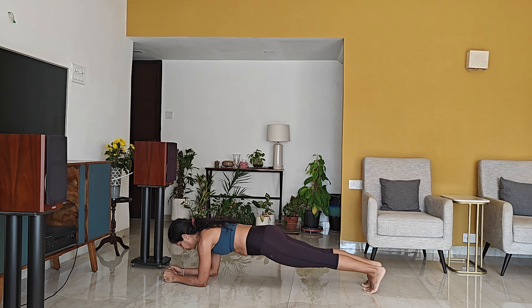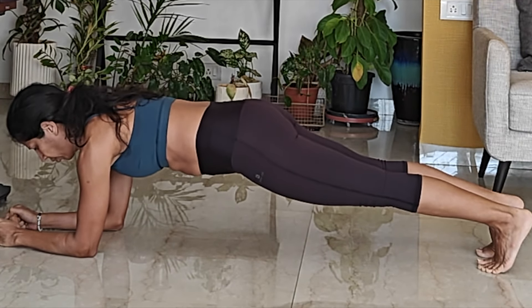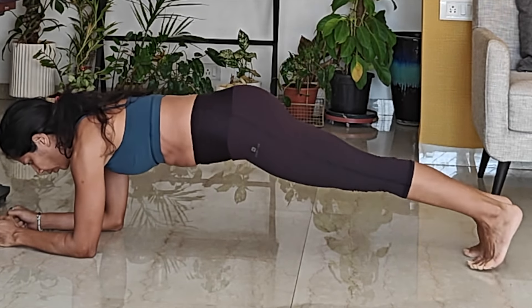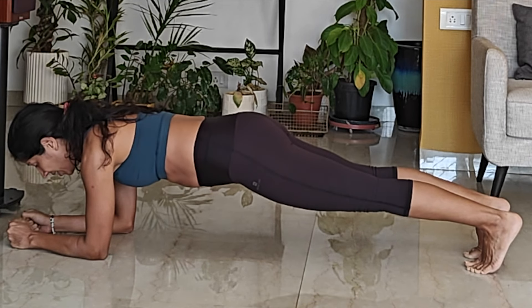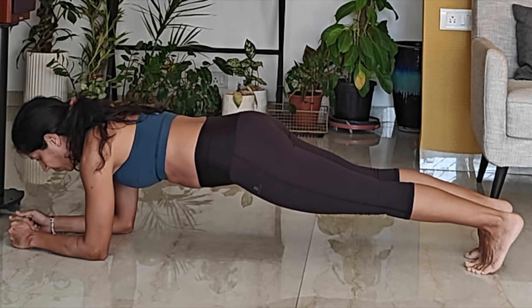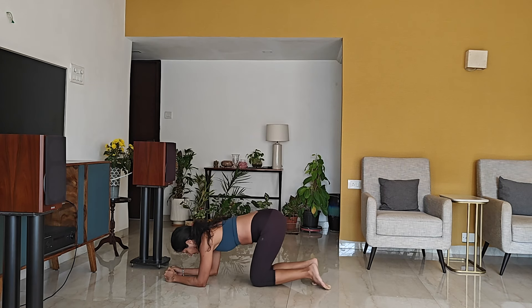This is a plank to push the core to failure. A lot of things to be careful about: you don't want your head down, push away from the floor, don't let your back arch, and keep the pelvis tucked — everything active from fingers to toes. You want to do this till you fail, not just till it burns and is uncomfortable. Everything is shaking because my whole body has been pushed to failure. One of the things that will count as failure is if I start to arch — that means I've failed.